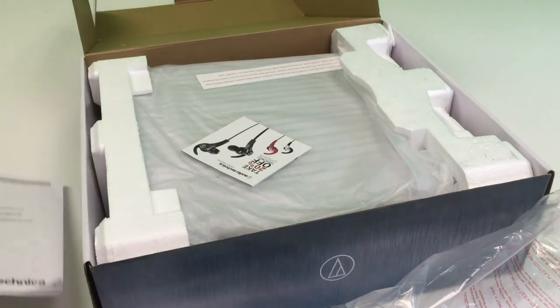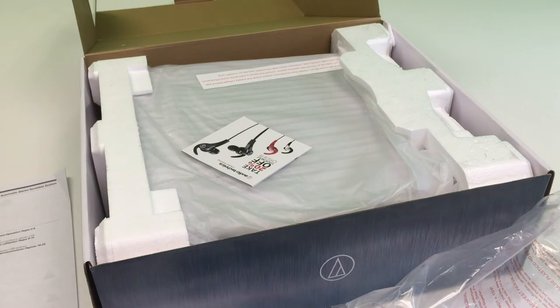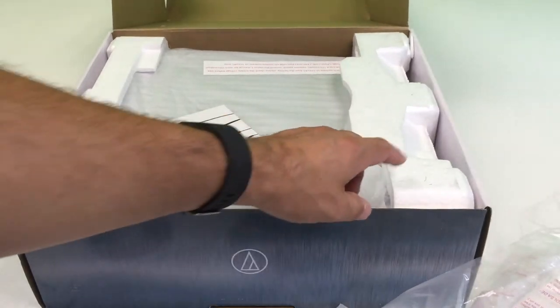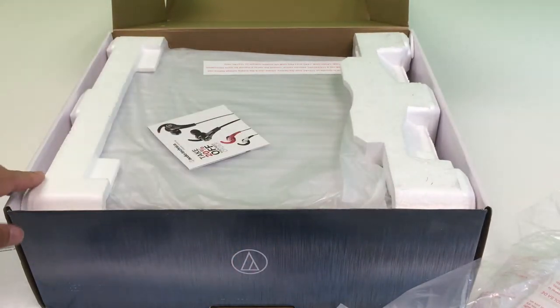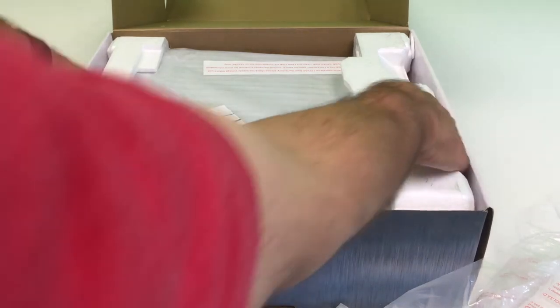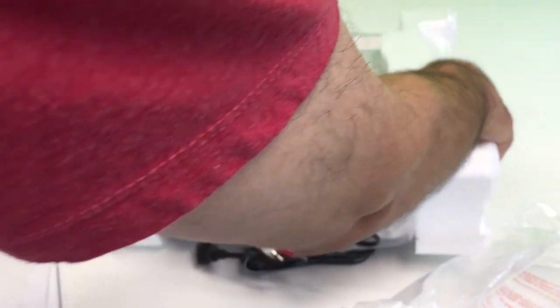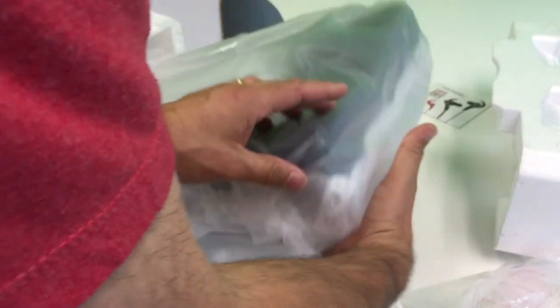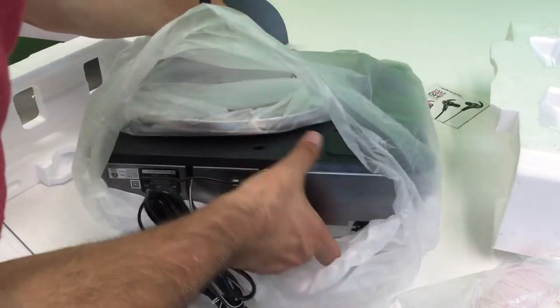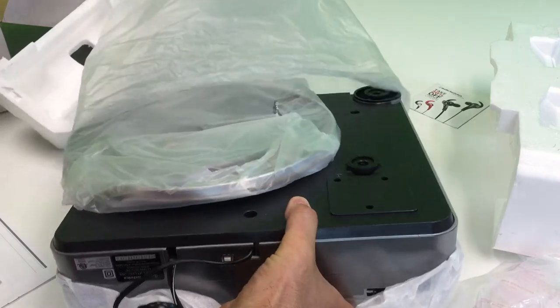The packing was horrible with Amazon. It was in a bigger box and it just had one little piece of paper in there, so it got shook around and it comes complete with hair. That is not my hair. I wonder if this is refurbished.